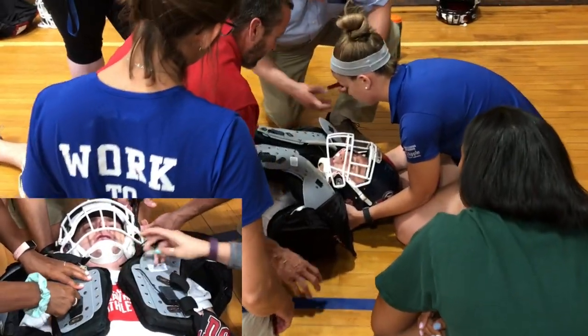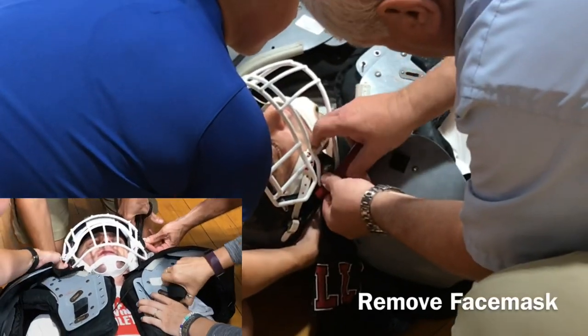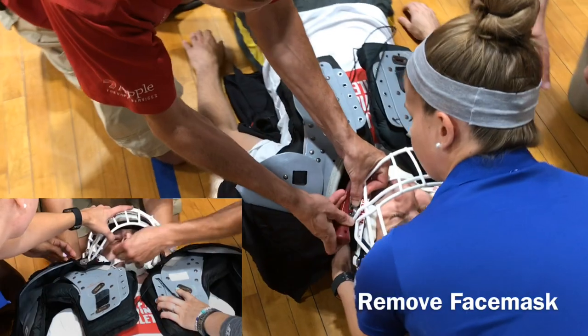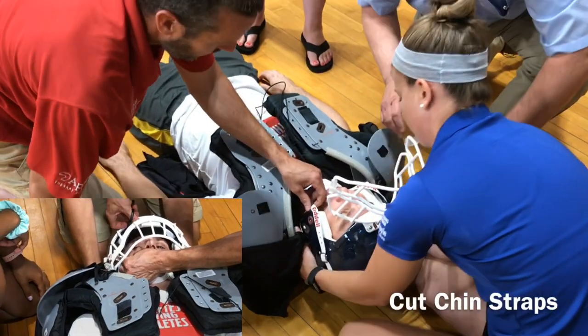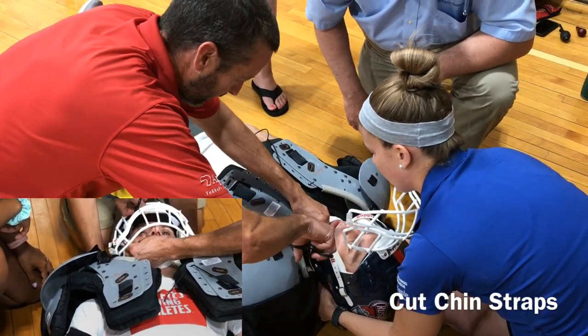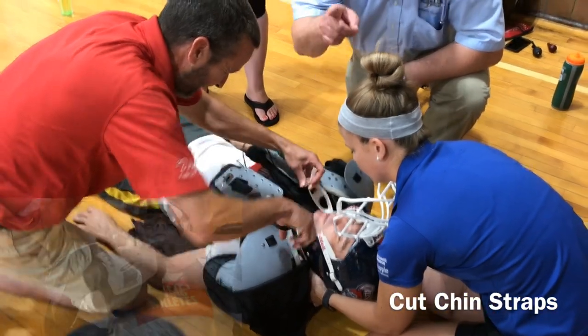The next step is going to be to remove the chin strap and face mask. It's vital to know your athlete's type of helmet because every one's a little bit different — whether you're going to need a screwdriver or the quick-release model. As you can see in the picture here, there's a quick-release model where they were flipping up the face mask, and now we're beginning to cut the chin straps off from the helmet. For practice purposes we were just tilting the face mask out of the way, but in real life you should remove it completely.